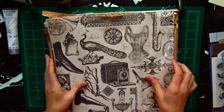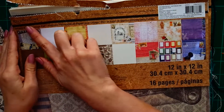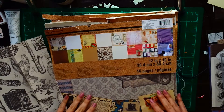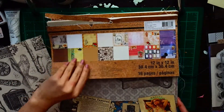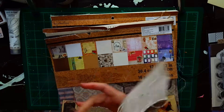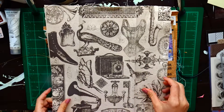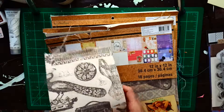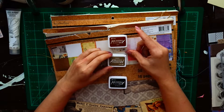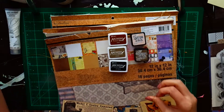Hey everyone, thank you so much for tuning into my channel. Today is going to be a mixed media canvas video. I went to Michael's and they had these Recollections brand 12 by 12 inch cardstock scrap paper pads for sale for around $3.50, and this past Sunday and Monday they had a 20% off coupon even on sale items. These are the papers that inspired me to make this canvas today.